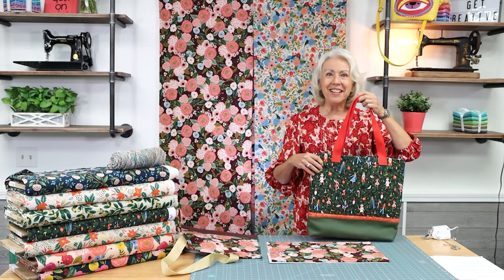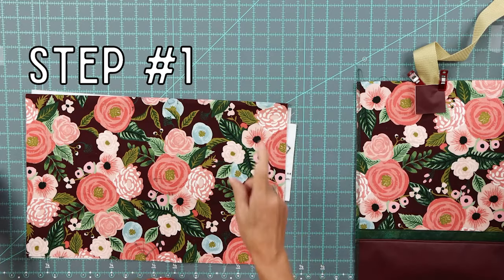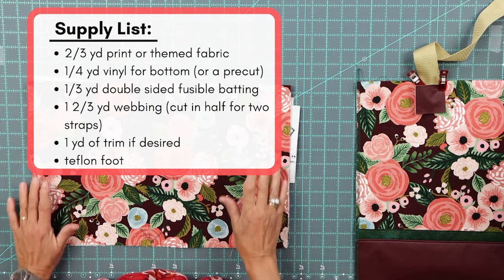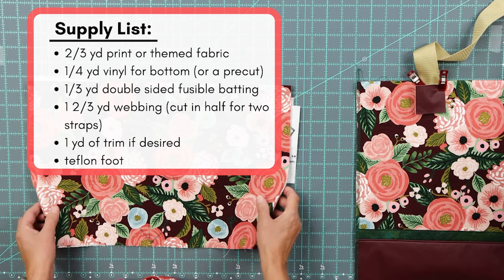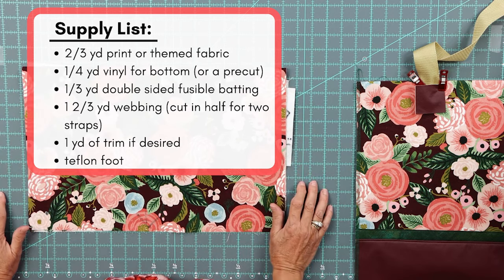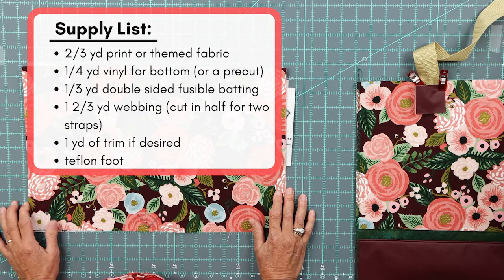Now that I've shown you my samples, let's get started with our six quick and easy steps. Step one: you're going to need two thirds of a yard of your theme fabric, a quarter yard of vinyl for the bottom, a third of a yard of double-sided fusible batting, one and two thirds yards of webbing for the handles — cut that in half for two straps — a yard of trim if desired. And depending on the vinyl, you may want to grab your Teflon foot.